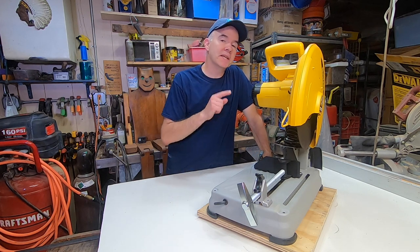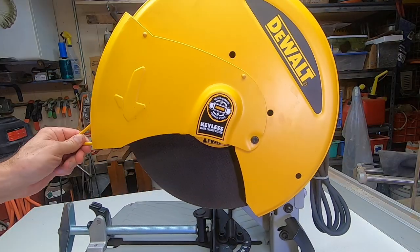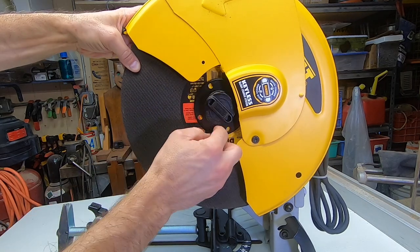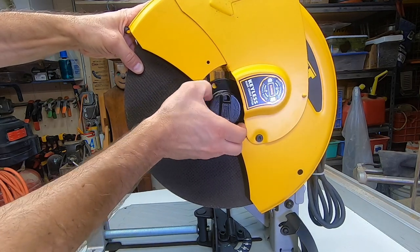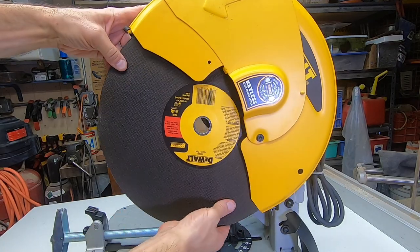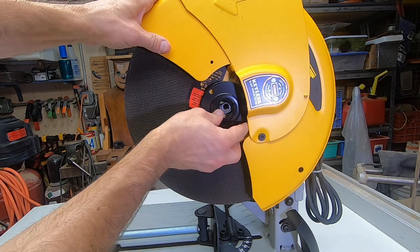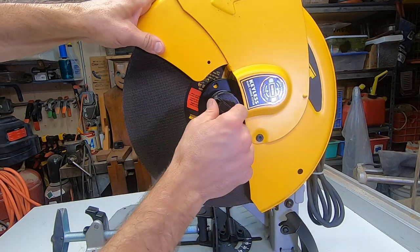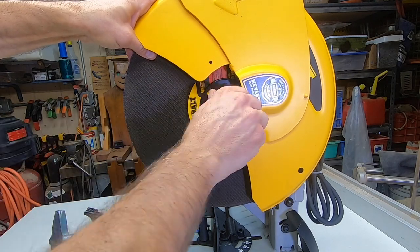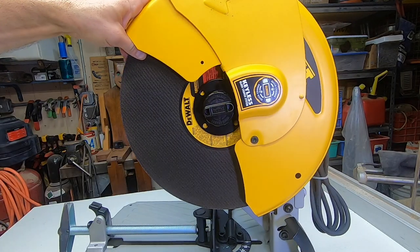Let me show you the best thing about the saw: changing the blade is a snap. Make sure it's unplugged, then simply unscrew this cap to change the blade. When you tighten the cap it's similar to the gas cap on your car — it clicks when it's tightened all the way. You can't get much easier than that.